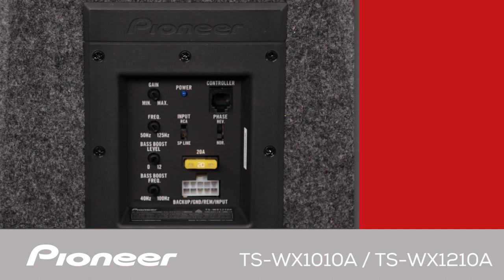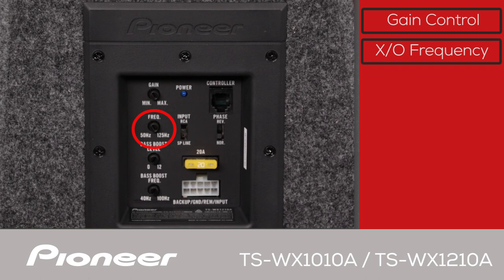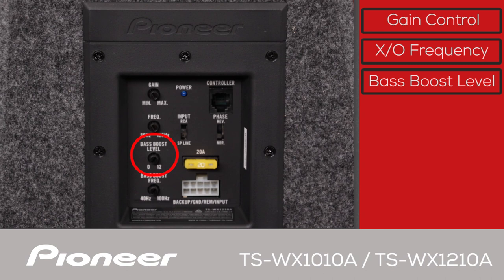Let's take a look at the amplifier and control panel — this is the same on both the 10 and 12 inch subs. This is the gain control; use it to match up with the output of your in-dash receiver. This is the crossover frequency selector. The amplifier has its own low-pass filter built in, meaning only low frequencies will be played back by the subwoofer. Choose the crossover frequency that works best for your music. This is the bass boost level, which you can set from 0 to 12 dB.